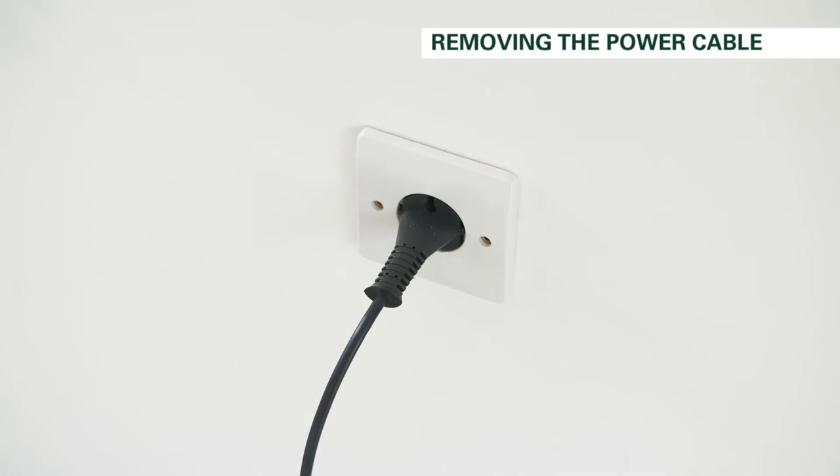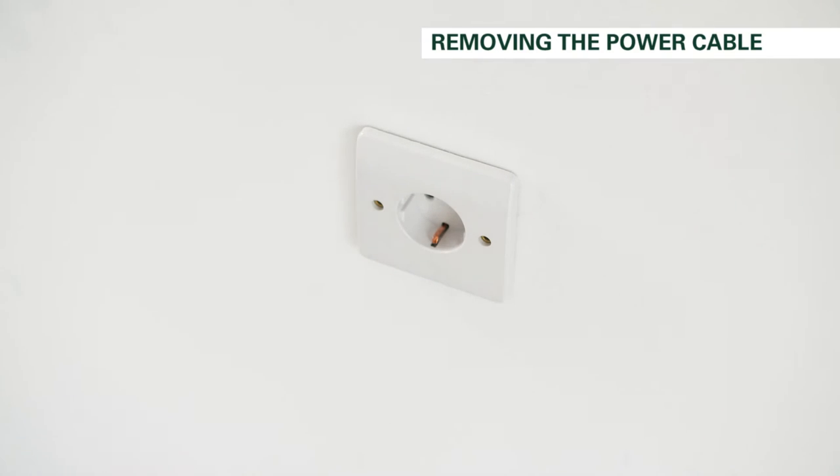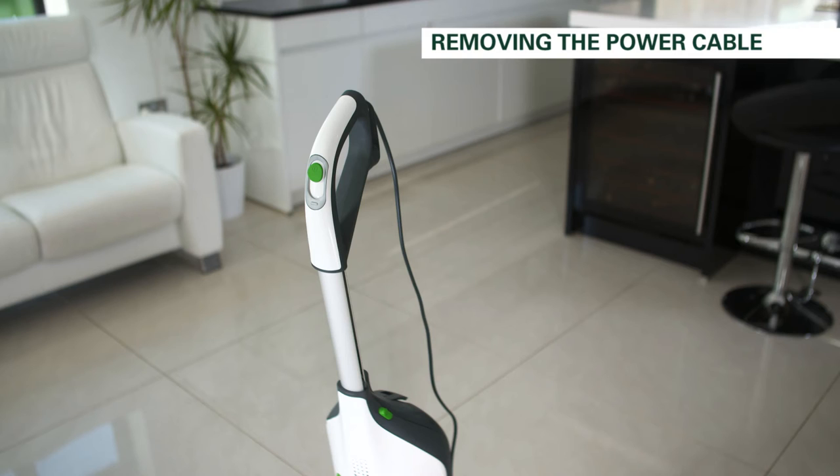First, ensure the VK200 is switched off and disconnected from the mains. Next, adjust the telescopic handle to be at its tallest height.